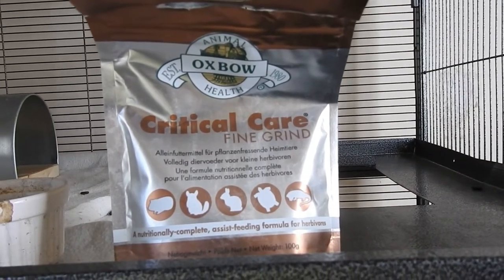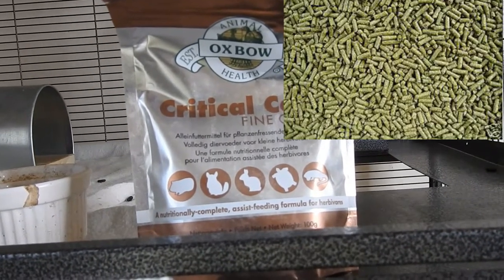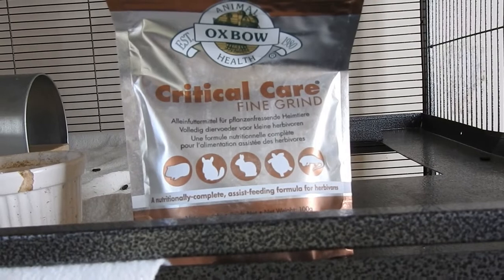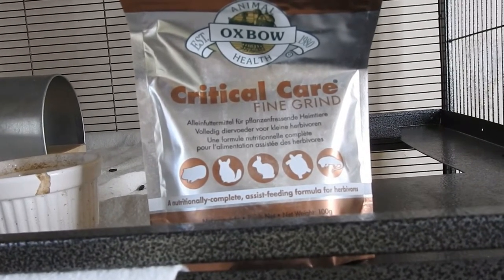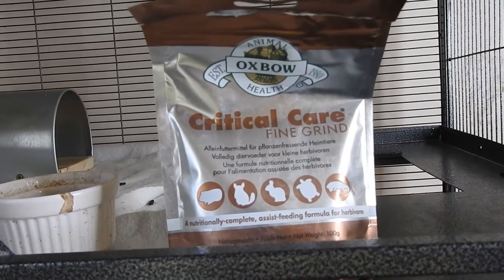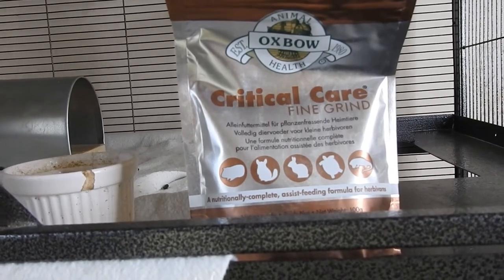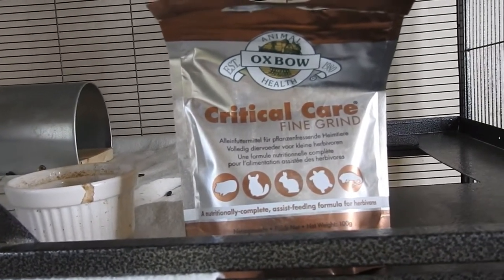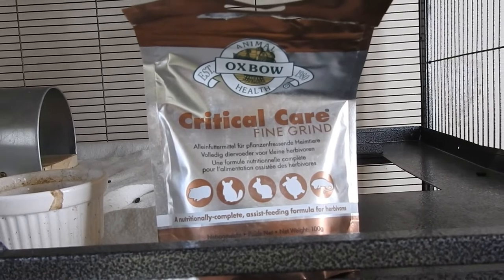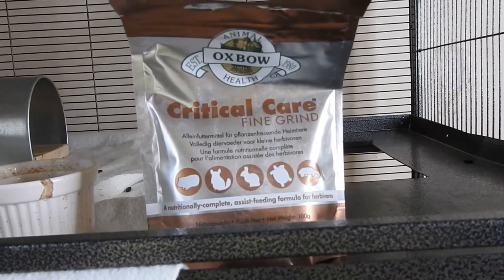If you don't have Critical Care, you can blend up your own pellets to a powder and add water, then try syringe feeding that. But if your chinchilla has stopped eating, please use Critical Care and take them to a vet, because there might be something seriously wrong, especially with teeth problems. After any operation, a vet would normally recommend this while they recuperate.